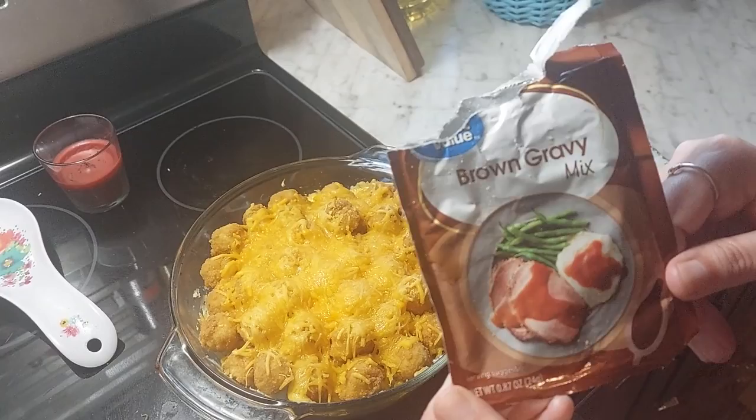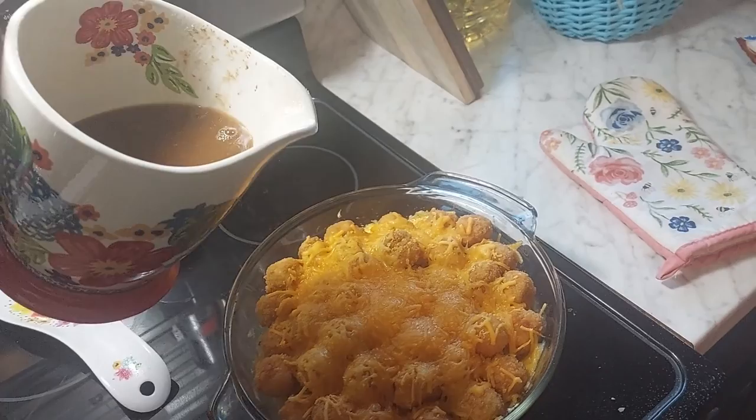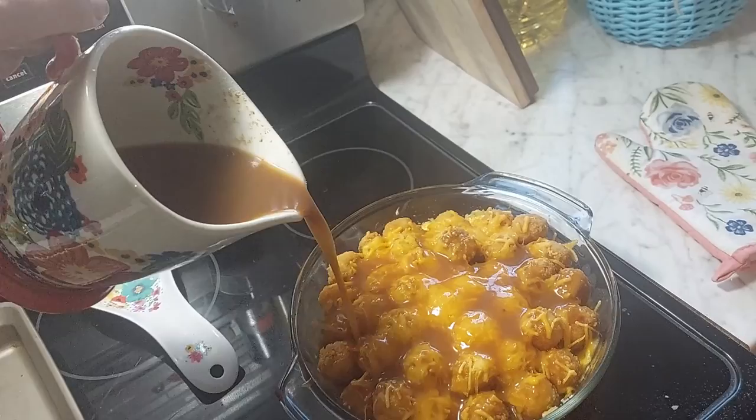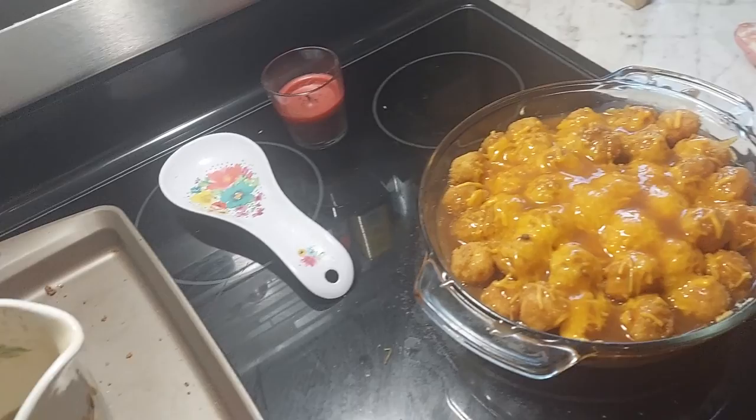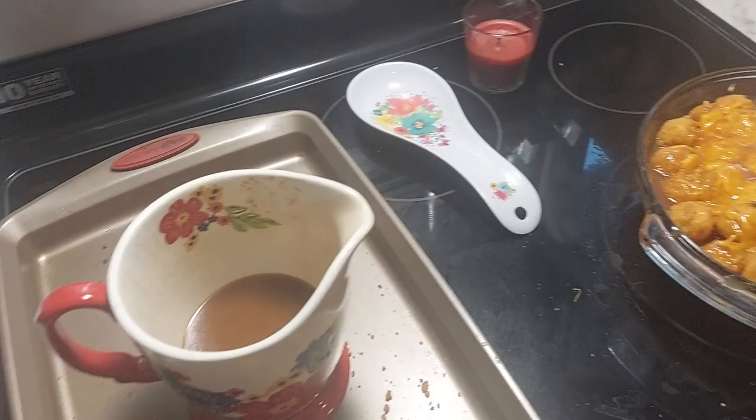This is what we used — just Great Value gravy. We followed all the directions. Now we're going to pour it over. And that is how you make copycat KFC bowls. You don't have to use it all in case the boys want more. What we did was heat water in our kettle and put the gravy packets in there so we didn't have to use the stovetop, and just mixed it. Super simple, super easy.